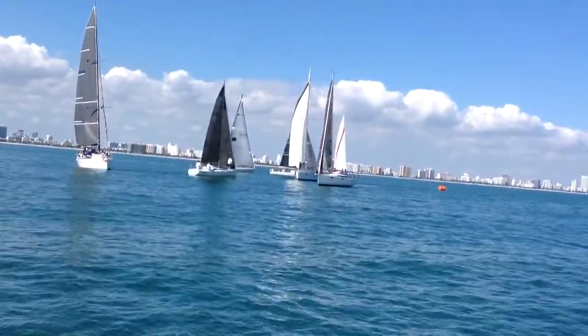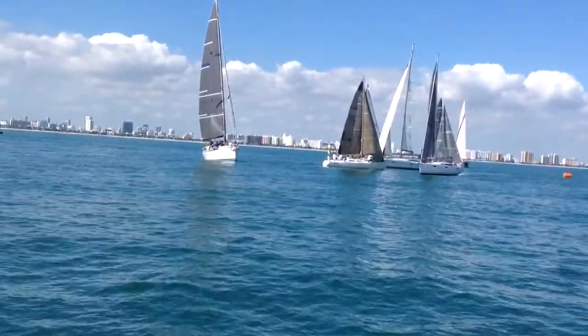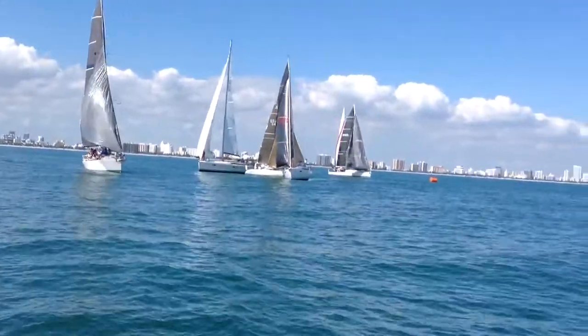Right in the middle heading that way, the white Hobie 33, Hot Stuff. And coming right at us is the PHRF 395, Sonara. Right here, 30 seconds to the start.